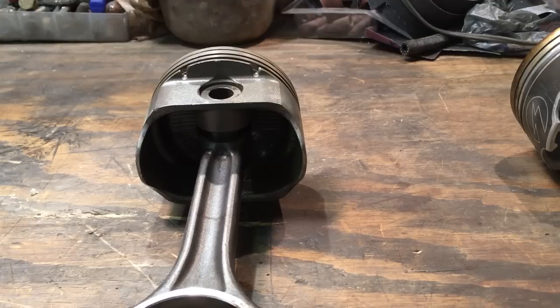I hope everybody follows along with what I was trying to say and understands the potential issues you could have with having oil trapped in that ring land and not being able to drain properly. I appreciate you guys watching - hopefully this isn't too boring, but I'm trying to get moving on this LS build. Thank you.